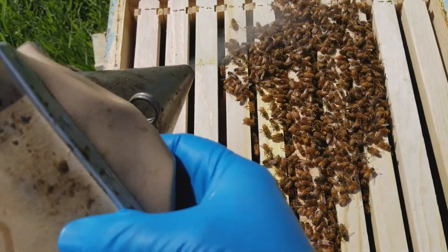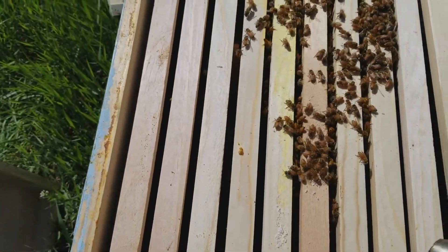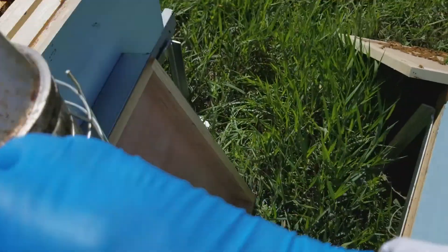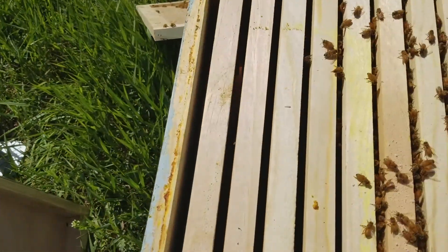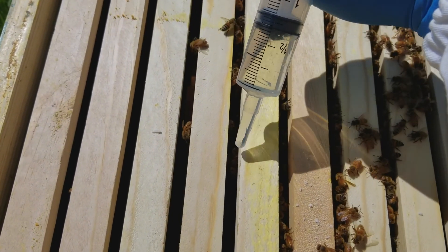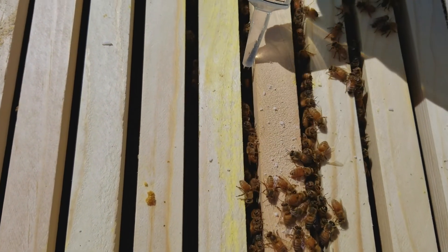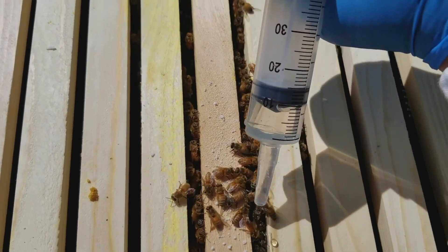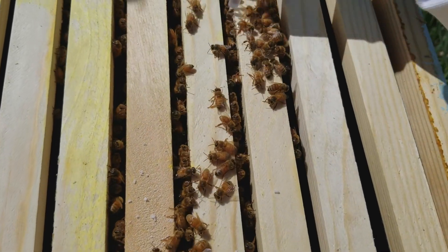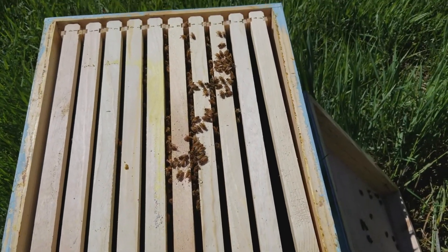I'm going to come over to this other colony and give them some smoke to get them down. Usually don't use this much smoke on a colony, particularly bees that are as gentle as these ones are being. There are a few right in here — I'm just going to give them five milliliters of syrup in each seam. And that is it. That's how quick and easy it is to use the oxalic acid dribble method.